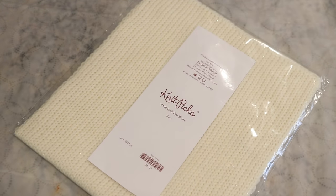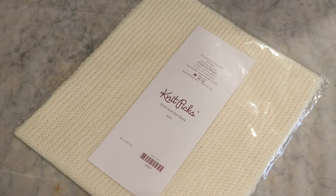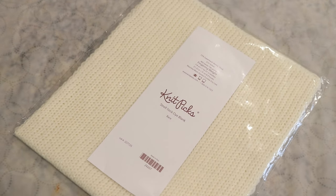These particular blanks are double-stranded, which means there are two strands of the Stroll fingering weight sock yarn knit together so that when you unravel them you'll get a matched set. So if you dye two blanks, it doesn't matter if there are tiny differences — each one will be its own unique pair, which honestly is a lot of fun. Stroll is 75% superwash merino, 25% nylon. I knit and dye it all the time and I'm really excited to play with it today.